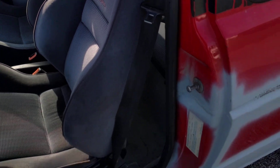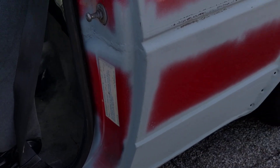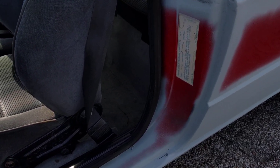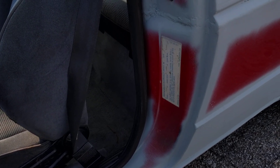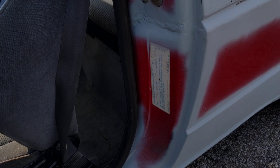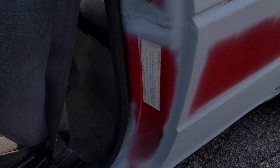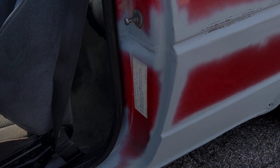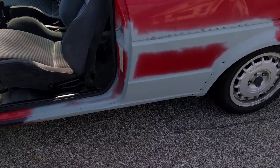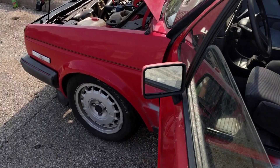A question for anybody who may know: this is the door sticker from the donor car. The original sticker from my old GTI was severely damaged — that whole portion was just crushed. Does anyone know if I can get that reprinted, like from the dealership, so I can put the correct sticker back on? Please leave a comment, I'd like to make this as legit as possible.